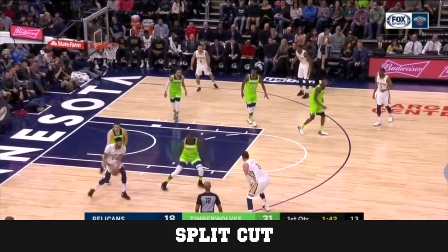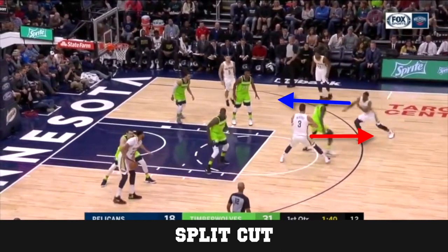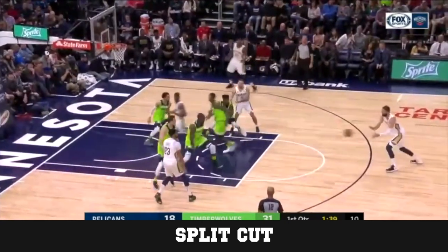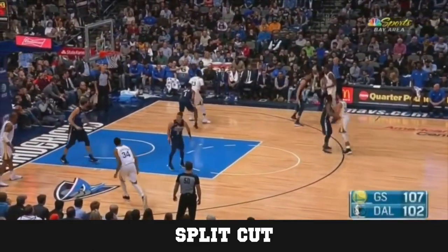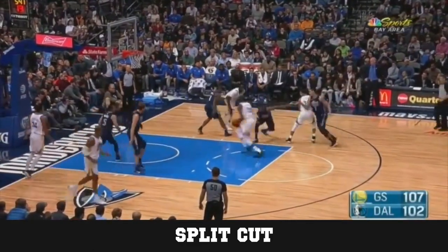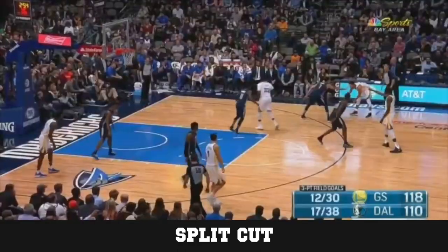For cutting, you're going to have a bunch of different options. We're going to start off with the split cut. The split cut is unique because the defense has to make a decision for how they're going to guard the cut. Here you can see that the forward is actually going to pop out and get a shot opportunity, but it's not always going to be a pop. Here we'll see that the forward actually curls the split cut and gets a dunk.